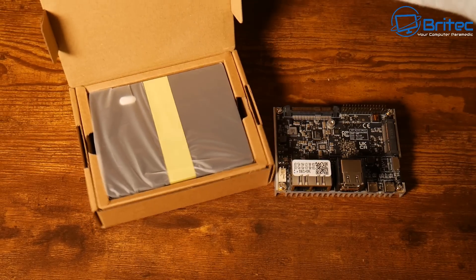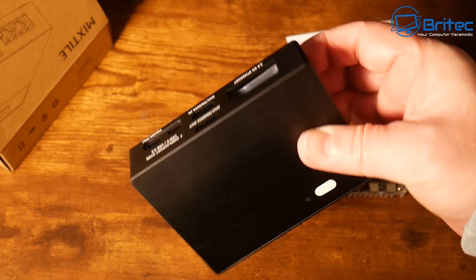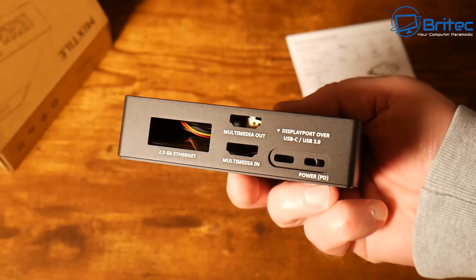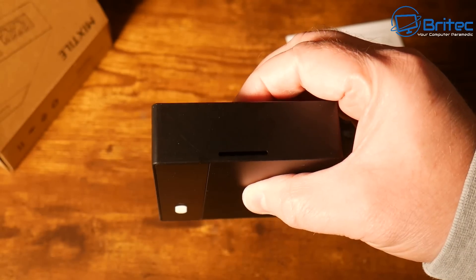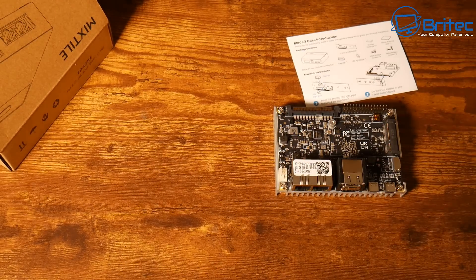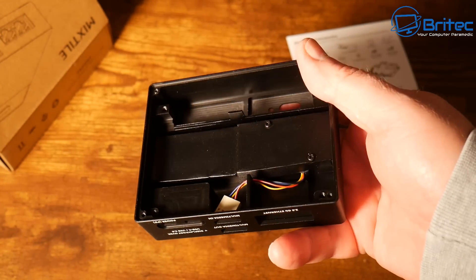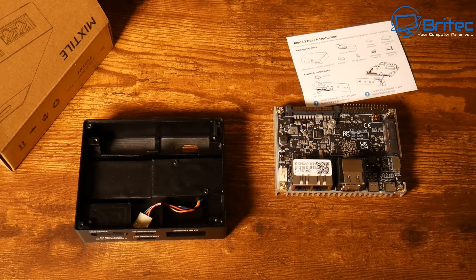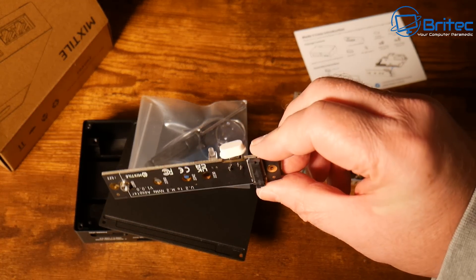Let me pull this case out and take a look at it. It comes nicely packaged. This is the actual case — it has an LED light and a power button already pre-installed, and it is made of aluminium. It's already pre-punched out so you just insert it and get it installed, giving you access to the micro SD card slot and everything else. The fans are underneath this panel here, and there's a little tiny power cable that needs to be plugged into the board when you slot it in.